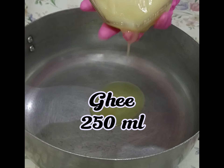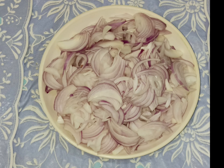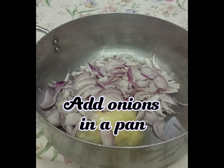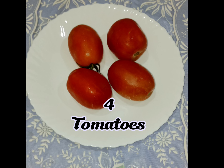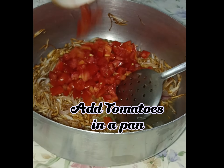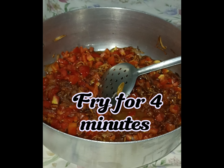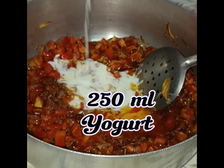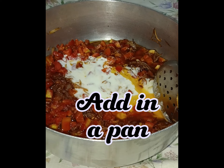Ghee 250 milliliters, onion 3 cut into slices. Add onions in a pan and fry till light brown. 4 tomatoes cut in squares, add tomatoes in a pan and fry for 4 minutes. Yogurt 250 milliliters, biryani masala 70 grams, add in a pan.